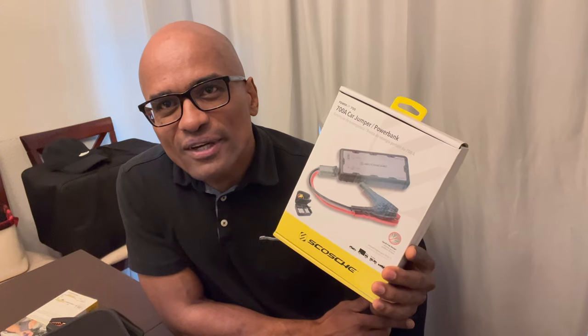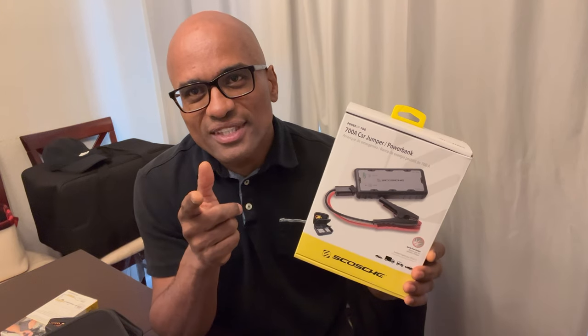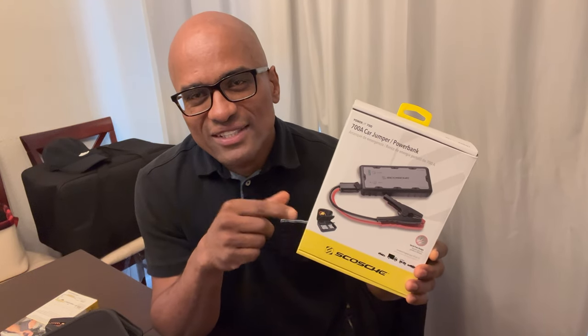Hey guys, good to see you, welcome back to the channel. This is DJ with DJ on a Wing. Good to see you guys back here watching again, thank you for your likes and your subscribes. Today we're going to be talking about a product — not on a ride. We're going to be talking about the Skosh Power Up 700 portable jump starter. Stick around, we're going to hit the intro and I'll see you guys on the other side.